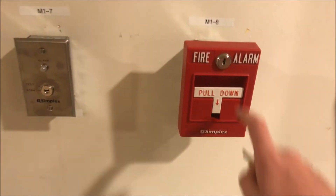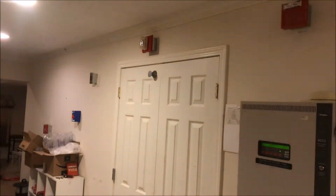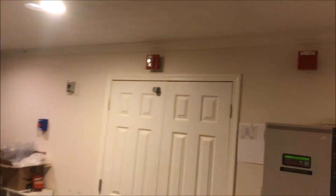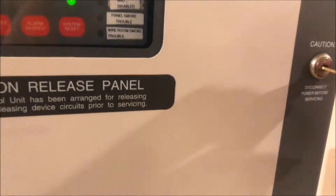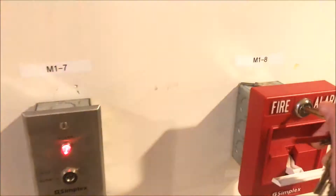So let's actually start pulling some stuff — here we go. All right, that's silenced, we'll reset it. Door closed — that strobe continues to flash, that strobe stops because that's a two-wire device.